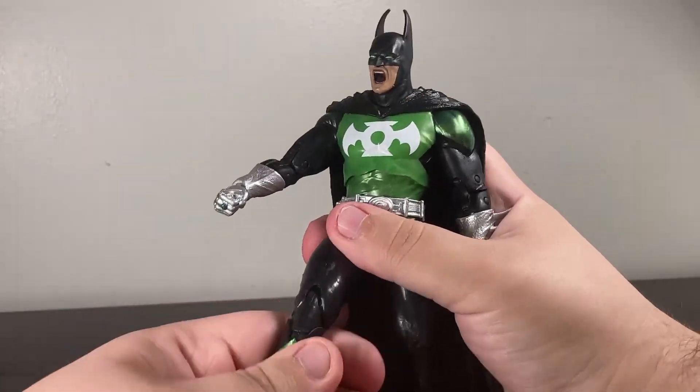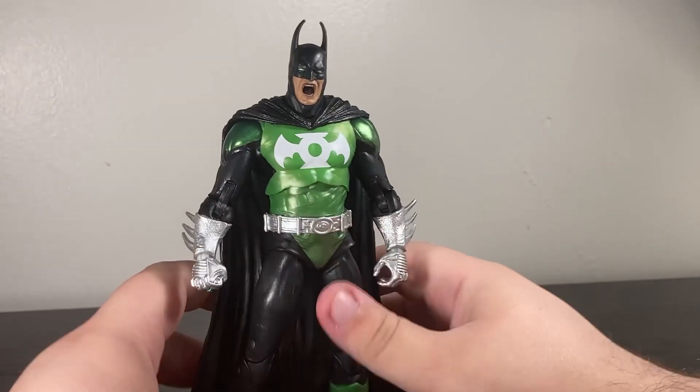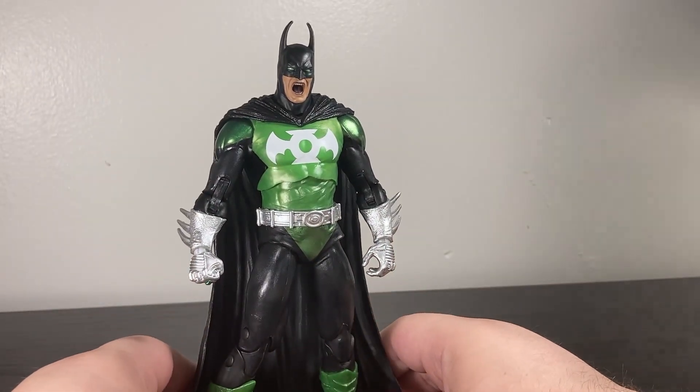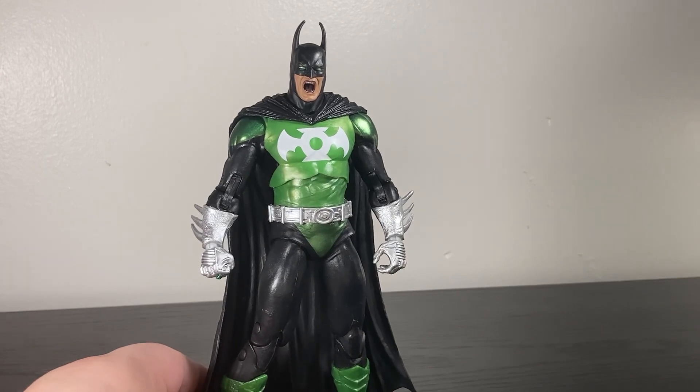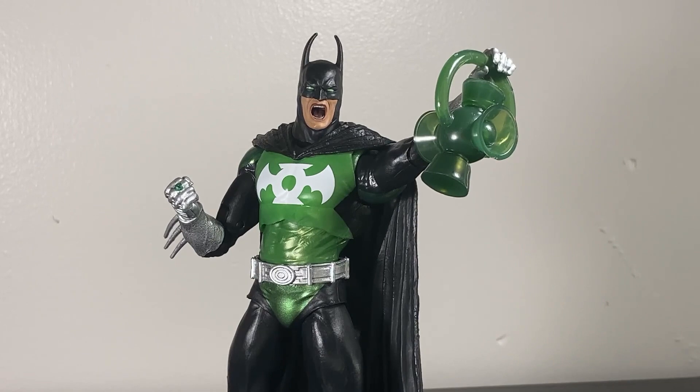Aside from that, it's just the standard Batman body. The arms and legs have articulation as you'd expect. There's nothing special about this Batman aside from the fact that it's a Green Lantern Batman, and that means something to someone.